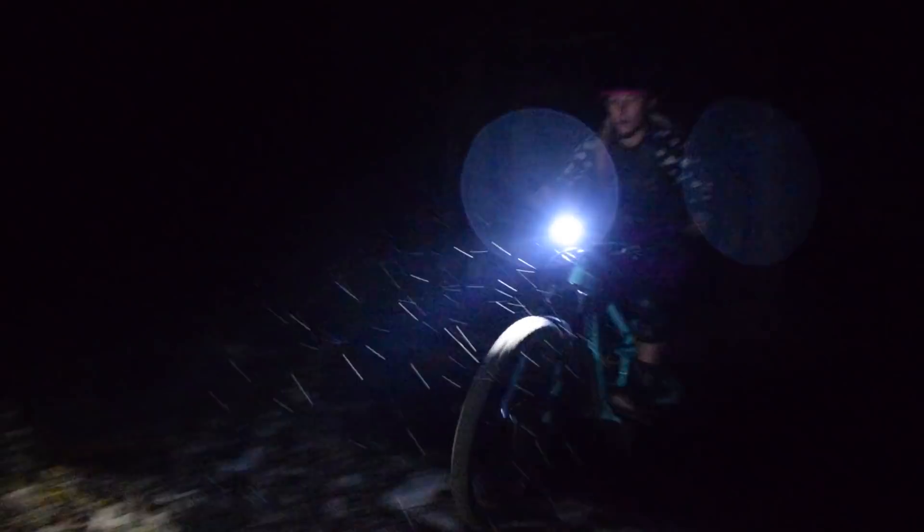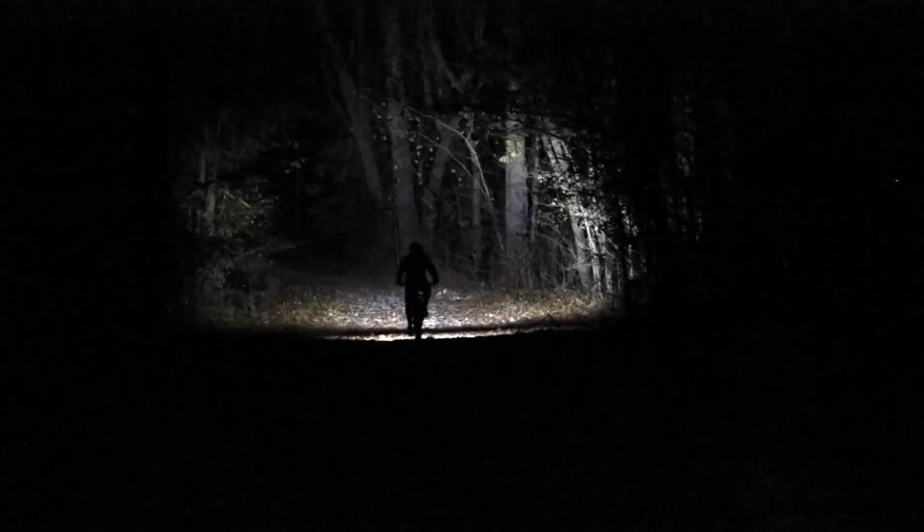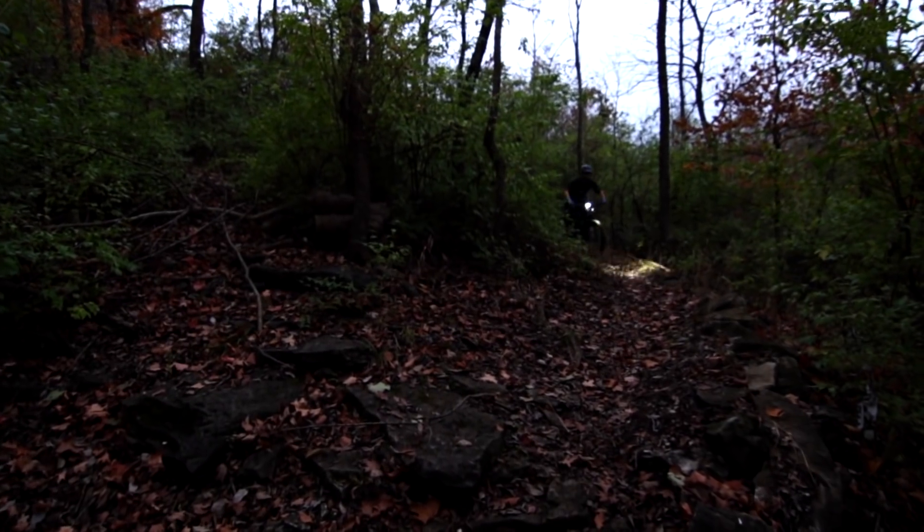The trail version is designed for off-road cycling and it has an incredible 100-degree wide beam pattern that creates a bright, evenly illuminated wall of light. The trail beam pattern utilizes the same carpet of light as our road version, while also ensuring that no lumens are wasted in the treetops.